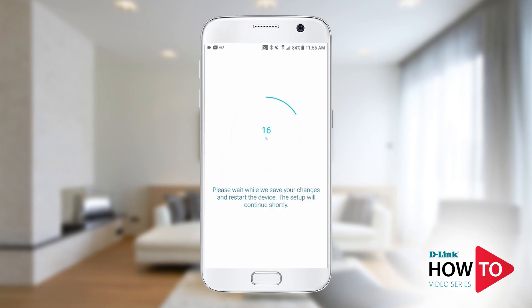Your changes are being applied and the unit will restart. Most Android devices will automatically connect to the signal of the extender; you may also be prompted to connect to the signal manually. Tap connect. If you're using an iPhone or iPad, you'll be prompted to join the network.